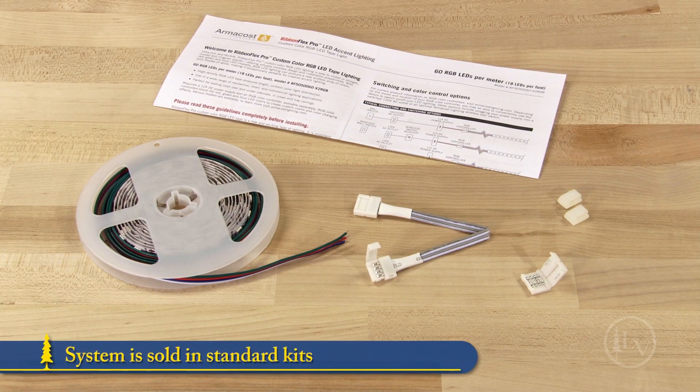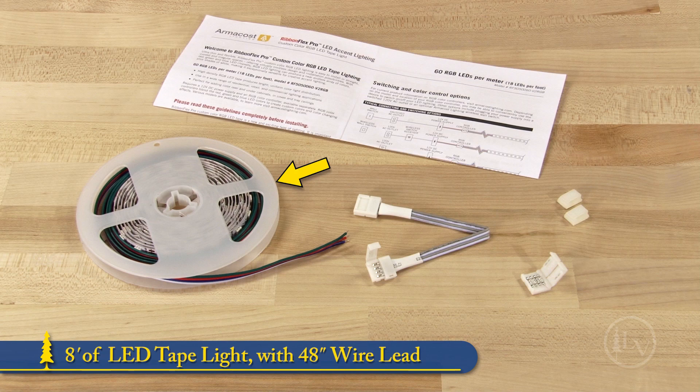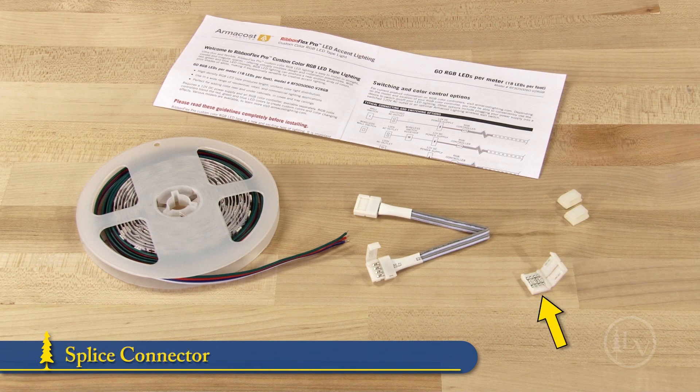The system is sold in standard kits as shown here. Each kit contains 8 feet of tape light with pre-soldered 48 inch wire leads, splice connectors used to join two light strips for a continuous run of lighting, wire lead connectors for running tape light around corners, plus two wired support clips and installation instructions that are very well written.